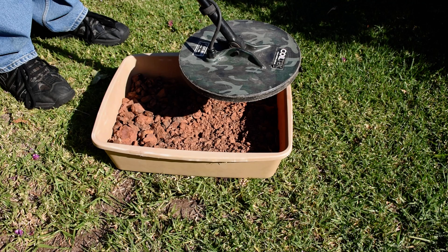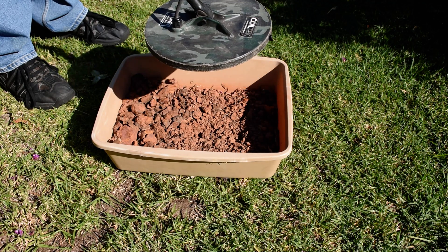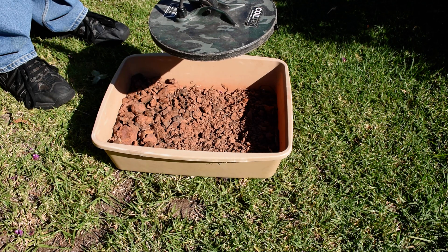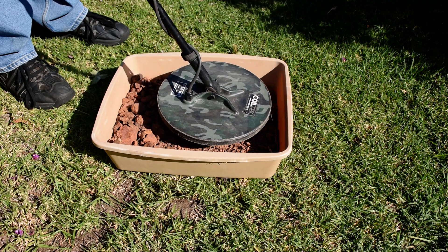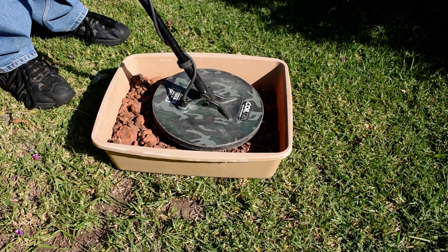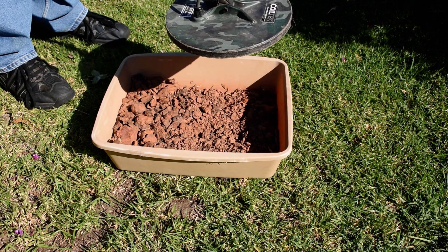What I'll do now is go all the way under and come up to the ground balance point. I probably started at about 100 there — so I'm expecting now to get a low-high signal. Because it's low on the way down, that means I've got to go up in the ground balance numbers.